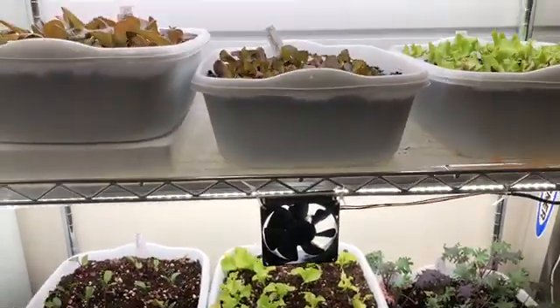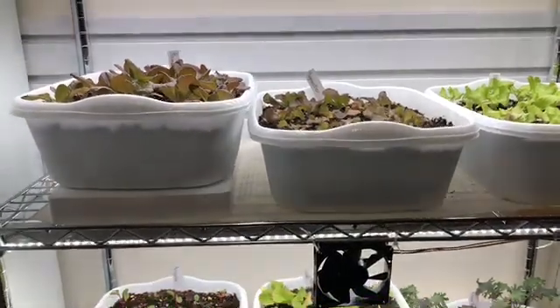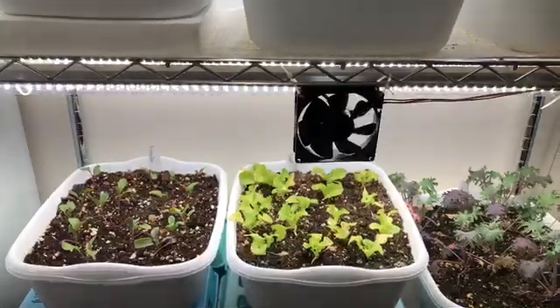So I will give you all an update in a couple of weeks. Hopefully the growth starts up on this and it gets big enough to eat.